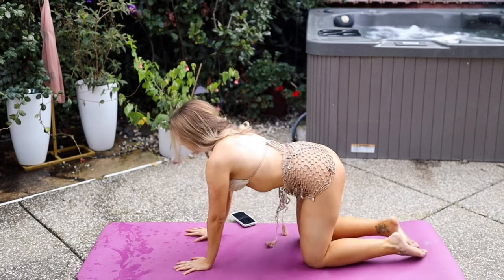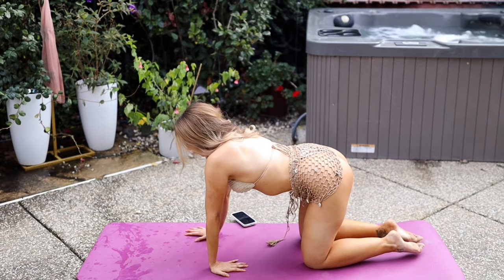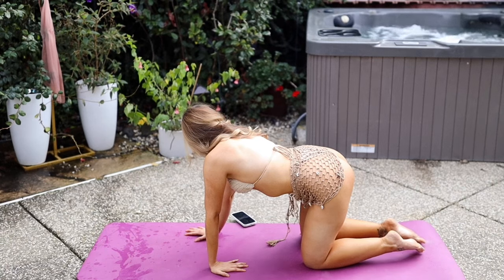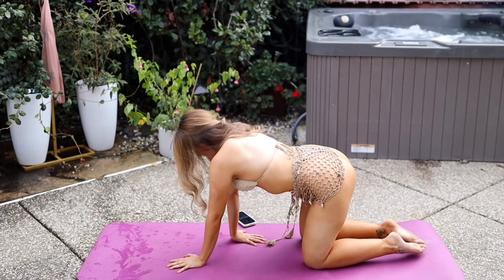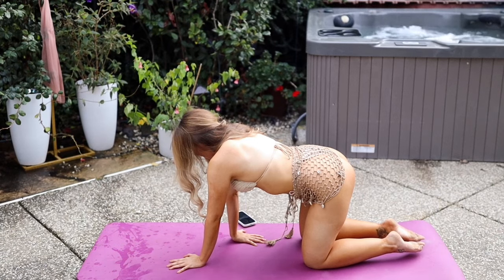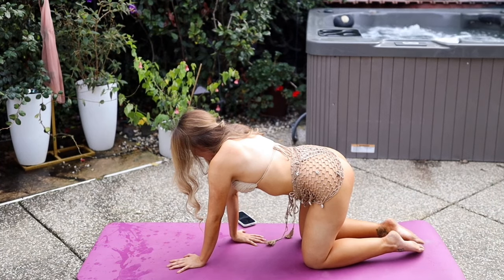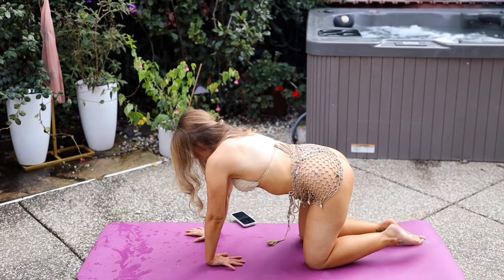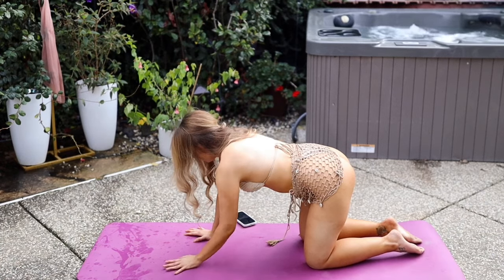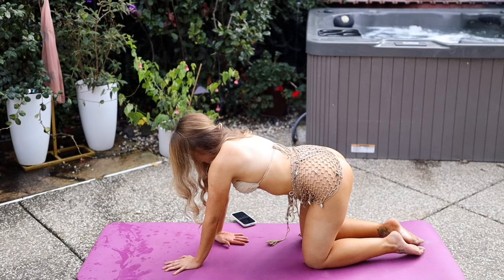Shift forward, coming into tabletop hands and knees. Spread the fingers wide. Wrist creases are parallel to the front of the mat. Bring the left fingers to face in towards your left knee. If that's too much, just bring the left fingertips to face over to the left side. Then bring the left fingertips to face forward again. This time, angle the right fingertips to face forward, then bring the top of the left hand down to the earth so that the fingertips face in with the top of the hand down on the floor instead of the palm. Same thing on the other side. If this causes any discomfort, please skip it.